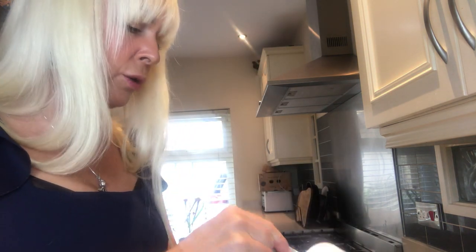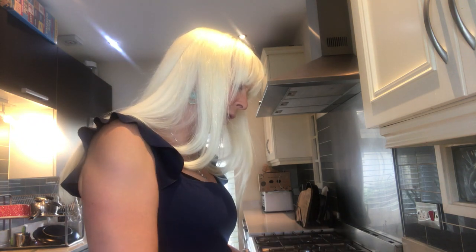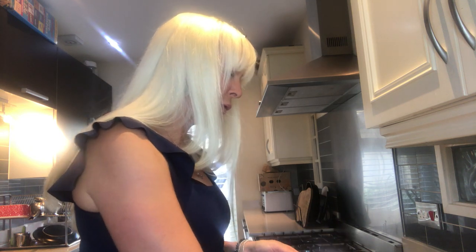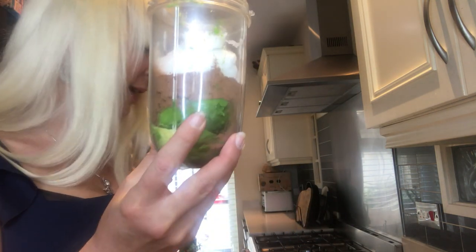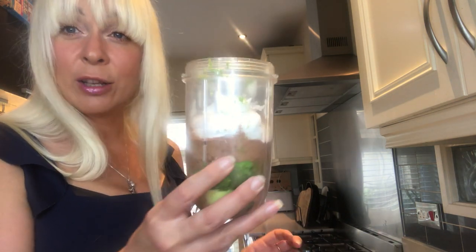The other ingredient is coconut milk. A great tip here is if you put the coconut milk tin into the fridge, you'll end up with the coconut cream on top — like so. You want to use a good half to quarter cup of the coconut cream for your mousse. I've just added that to the food processor container as well.